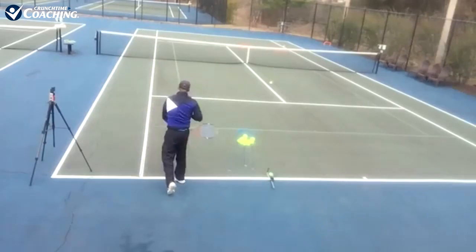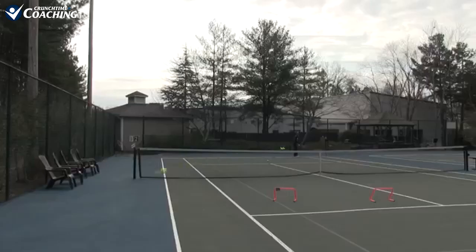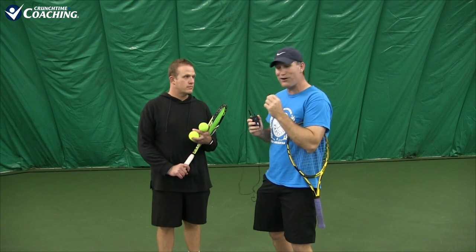A lot of you have watched my videos and you know that my favorite serve is a slice serve. Often I'll get comments saying it's no fair because I'm a lefty. But actually Chris right here — the reason why we're doing this video is he can often use that Curtain Call play on me and send me into the curtain.